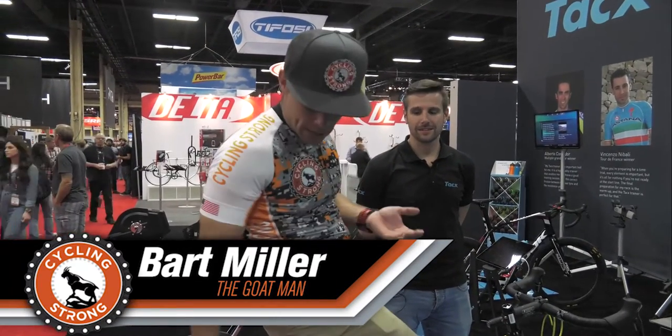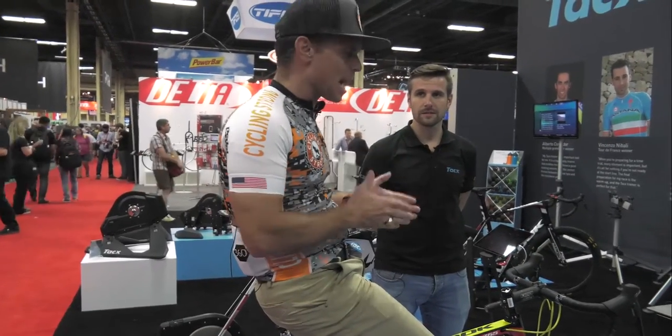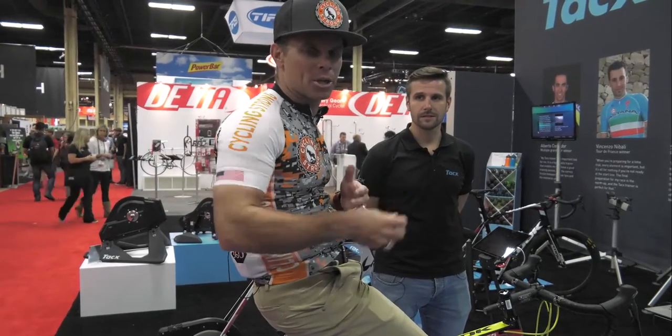Hey, Bart Miller with Cycling Strong. We wanted to go over a few more things while we were here talking about the direct drive, the new TAC system. One of the things that I really like is, once this is calibrated, you don't have to worry about air pressure every single time in your tires, wearing tires, things like that.